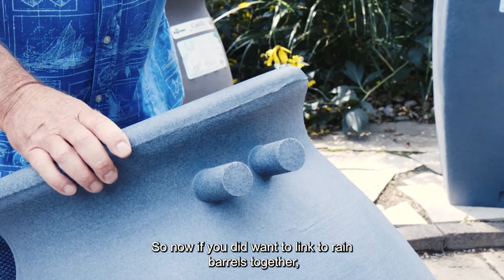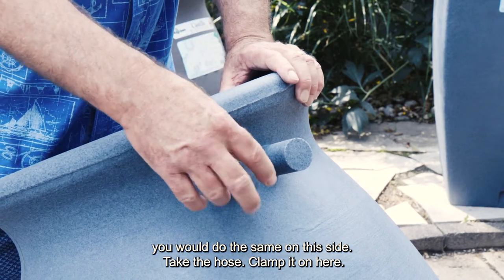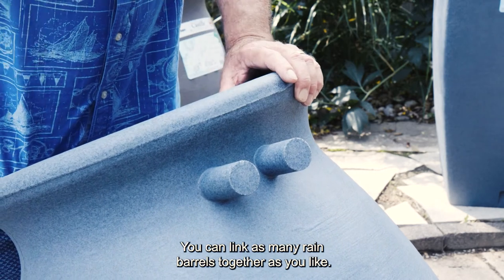If you want to link two rain barrels together, you would do the same on this side — take the hose, clamp it on here, go to your next rain barrel and clamp it onto that side. You can link as many rain barrels together as you like.